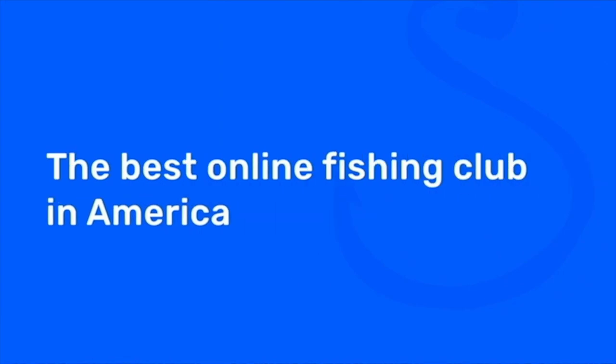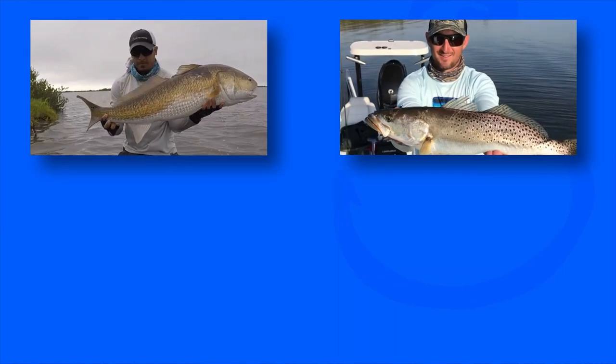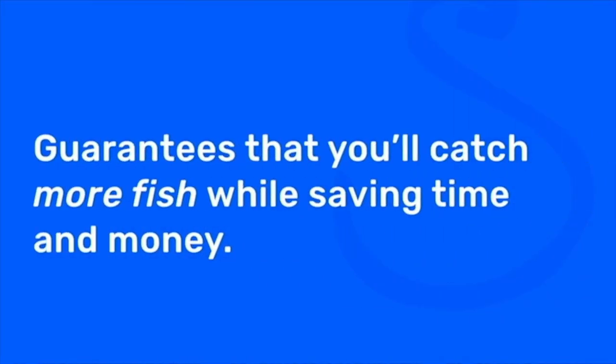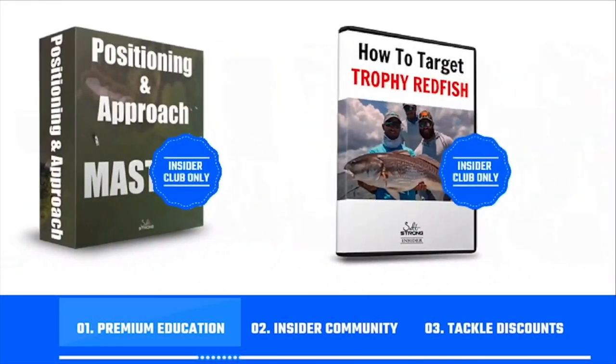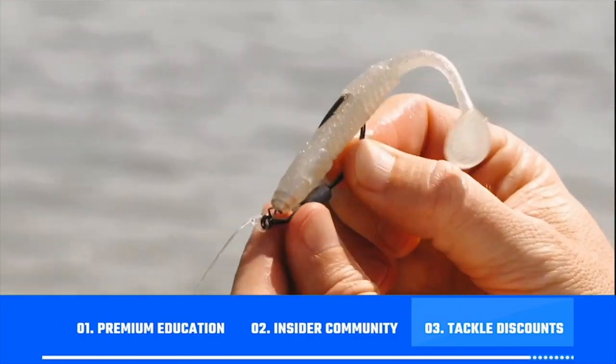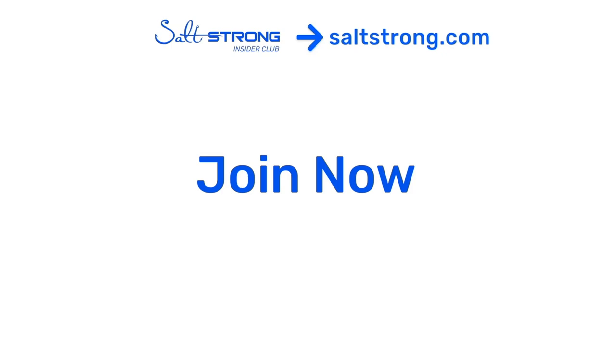If you're new to Salt Strong, just know that we're the best online fishing club in America, especially if you're targeting redfish, sea trout, snook, or flounder. There's nothing else like it because we actually guarantee that you'll start catching more inshore fish while saving time and money. We do this through premium education, our exclusive insider fishing community, and huge discounts on the best tackle for saltwater anglers. To learn more, go to saltstrong.com. Otherwise, we hope to see you again soon.